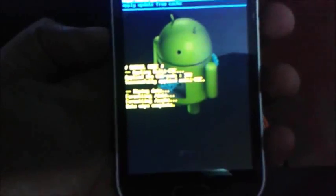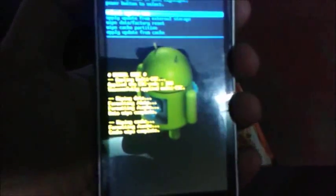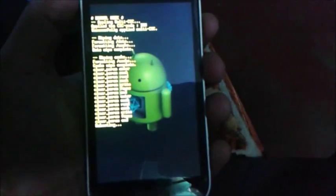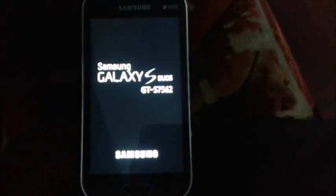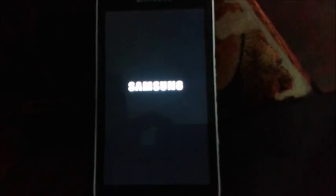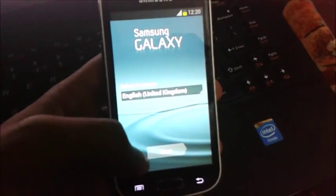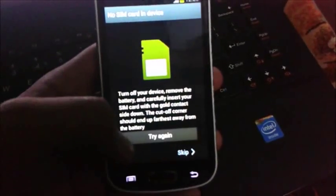After that, wipe cache partition as well. Now just reboot the system.